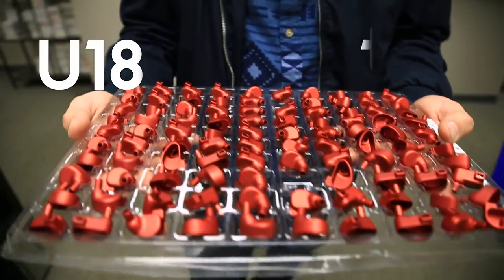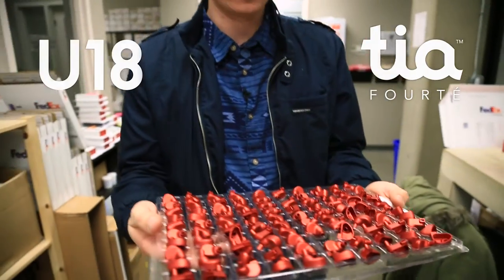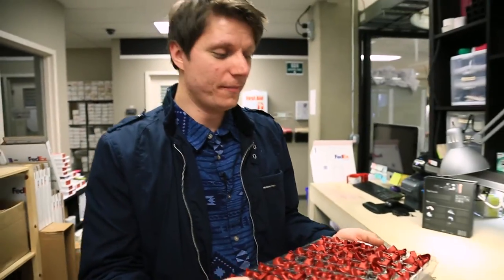The U18 and Forte machined aluminum shells have arrived, and the colors look absolutely gorgeous. These shells are ready to be made into the world's first 18 driver IEM.